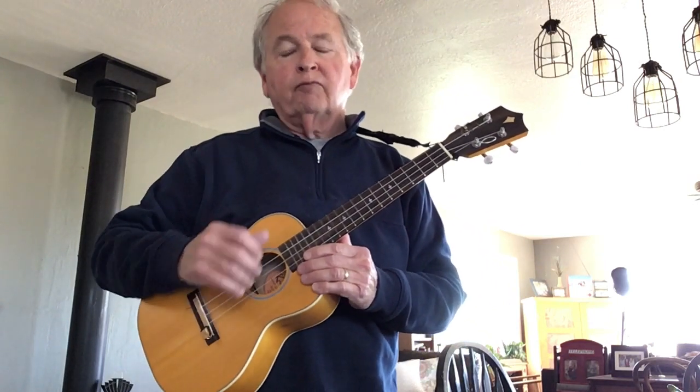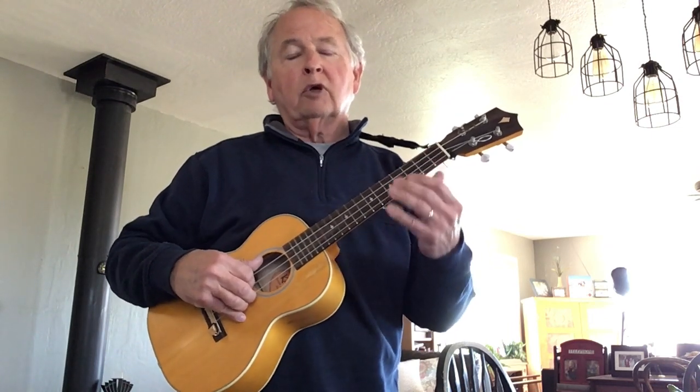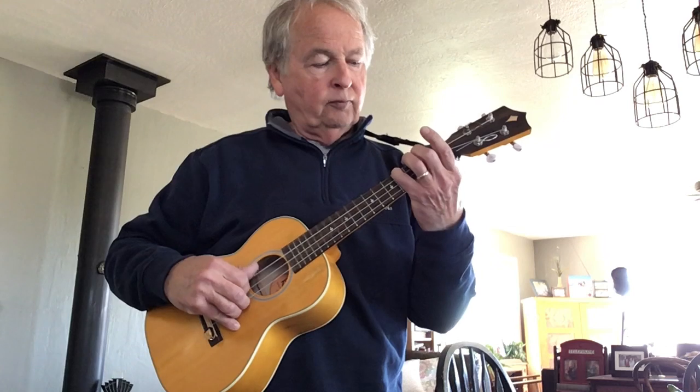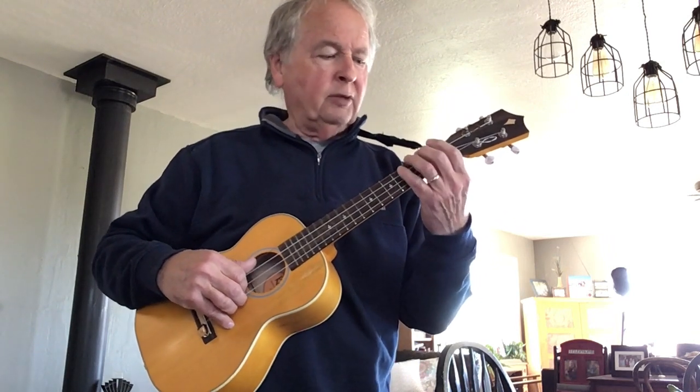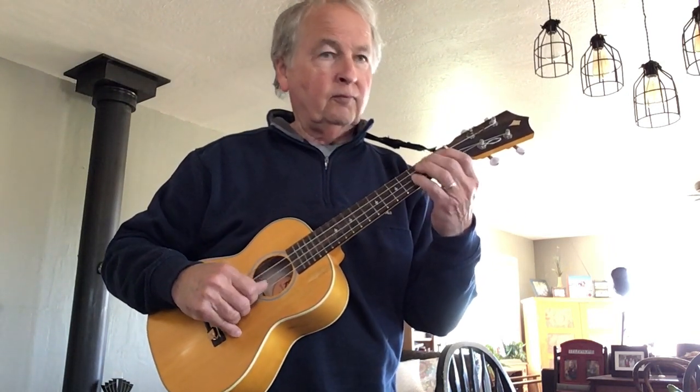We're now on page 11, and we're going to construct a G chord and then a G7 chord. Here is a G scale in the key of C — we start on G and go up to the next G. You might have noticed that seventh note didn't sound quite right; in a true G scale it would be F sharp, which we haven't covered yet, so we'll stay with F.